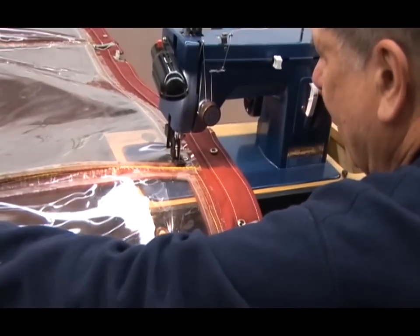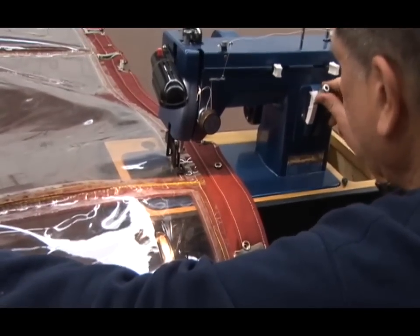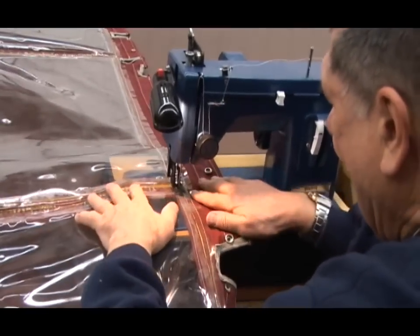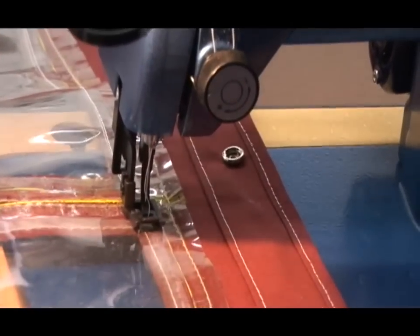All right, I've reached the end. I'm going to do my reverse for just a short stretch so that it locks everything in place. And now I'm going to skip over to the next window and do a short forward and reverse.